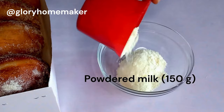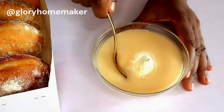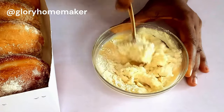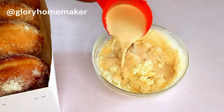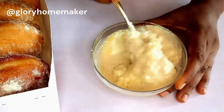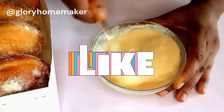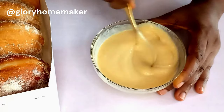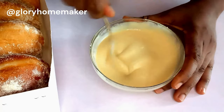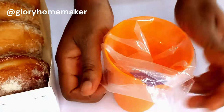I added in powdered milk and condensed milk, and we're going to mix them together. If you want a very thick filling, use more powdered milk. I also brought in liquid milk — add it gently, not all at once, and keep mixing until you get the consistency you want. Some prefer their milky filling runny, some prefer it thick — whichever you want is up to you. Keep mixing until there are no lumps and it's all smooth. You can also use whipping cream and milk for this filling. Once smooth, transfer the mixture into a piping bag.